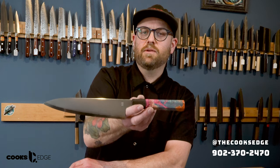Check this out on our sale collection and if you have any inquiries DM us a message or give us a call at 902-370-2470.